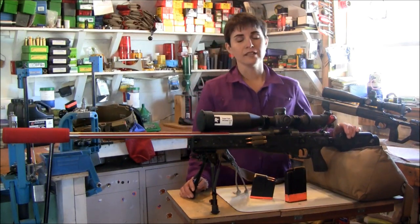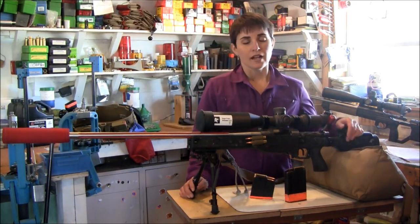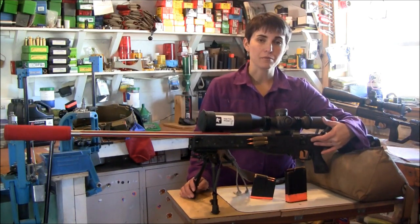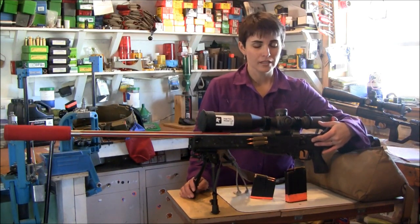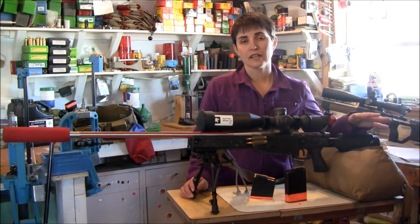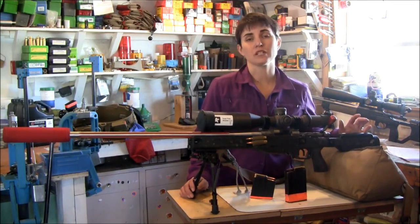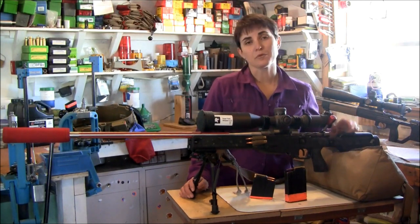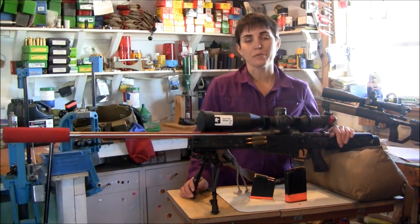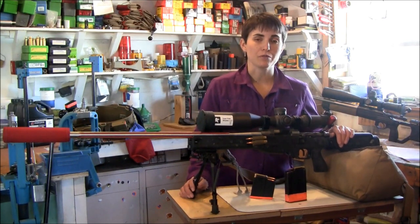First of all, this is a 6.5 SLR. It is using a Defiance action called a Trident made specifically for Sage Flat Shooter. The bolt is fluted and it weighs in as an overall whole gun at 17 and a half pounds. This gun is really, really heavy especially for someone of my stature, but it actually pays off in spades because it helps so much with the recoil.